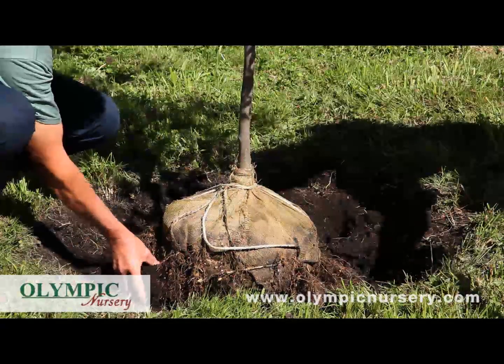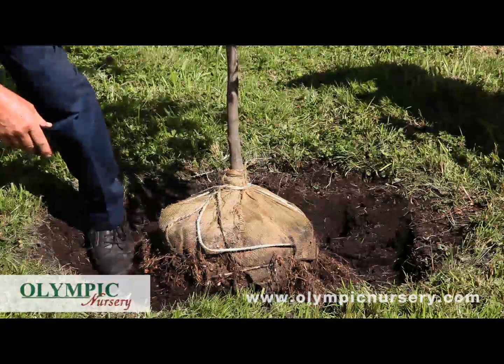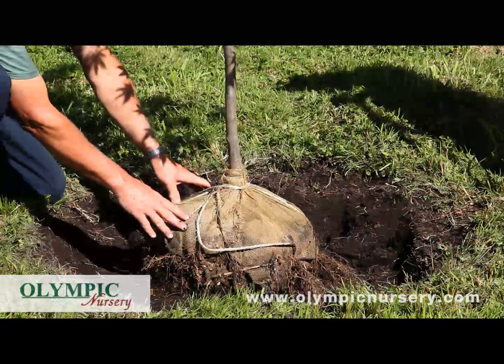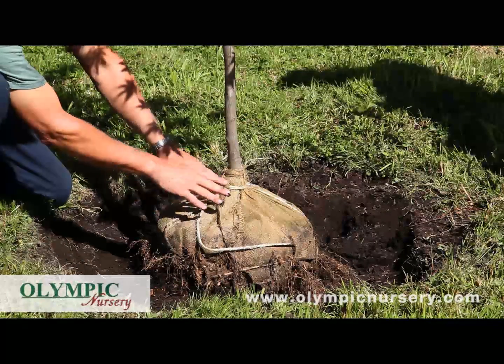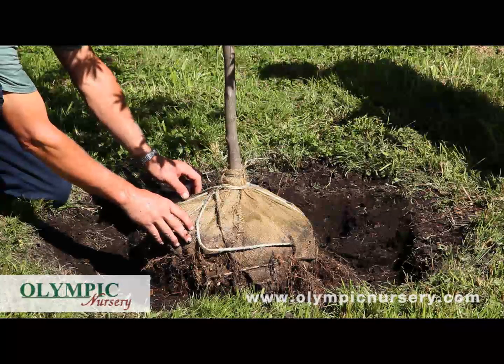Just pack a little bit of soil underneath the root ball, just enough to make it stand up in place. At this point we want to remove as much of the twine and burlap and debris out of the hole in order to make for the best planting.